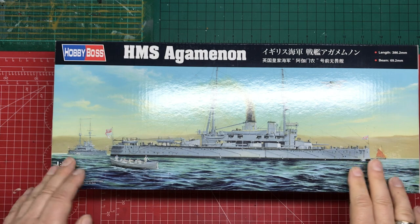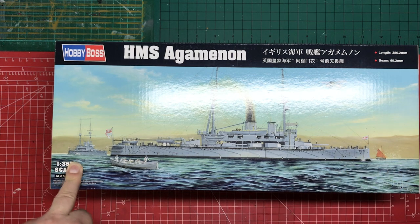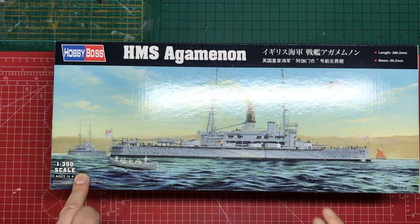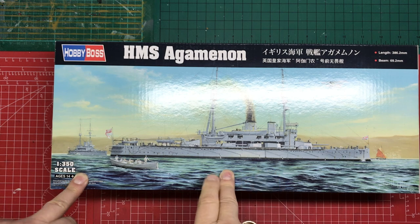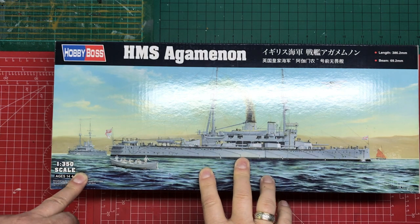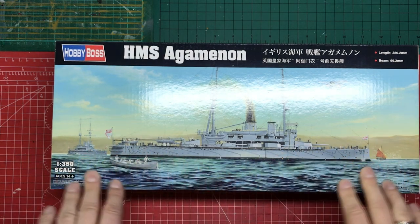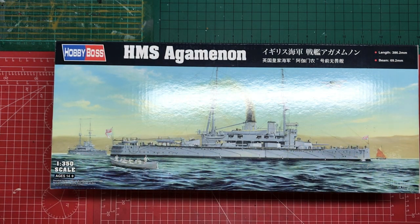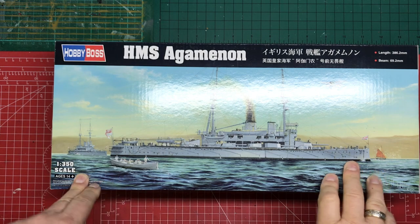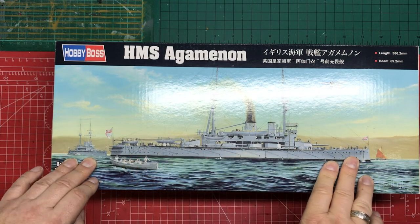The kit dates from 2017. I think they also brought a sister ship out, Lord Nelson. She's one of the very last pre-dreadnought ships. In fact, she was launched just after Dreadnought. So she was the last pre-dreadnought design to go into construction effectively. I've bought this for a particular project — we'll talk about that at the end. But yeah, the last of the pre-dreadnoughts.